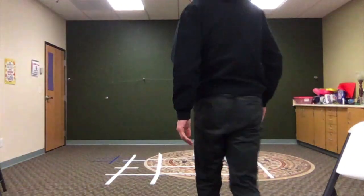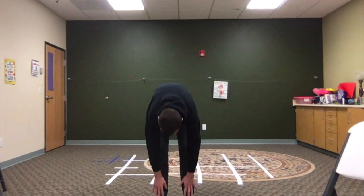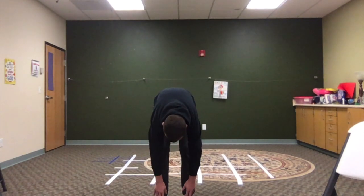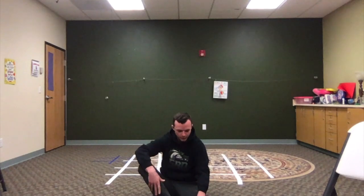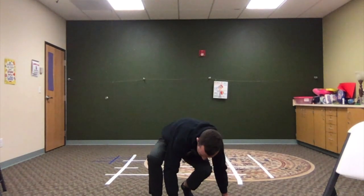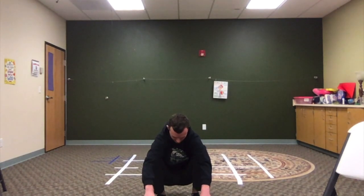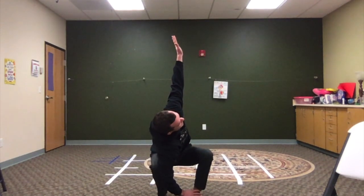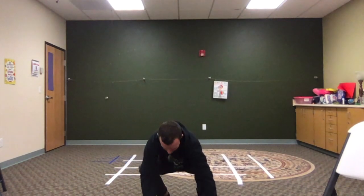Let's do a couple of stretches. You guys know some of the basic ones, like stretching to touch your toes, reaching for the floor. You can do it standing or sitting, doing one leg or two legs. A few other ones that I like: squatting on your feet with heels on the floor, and then you take one arm and stretch it to the ceiling — that one's a real good one.